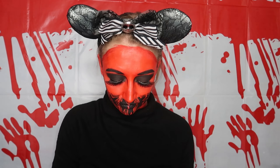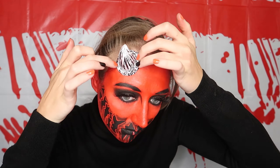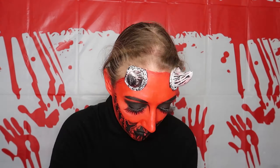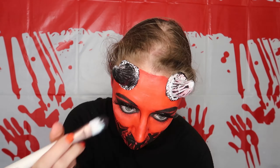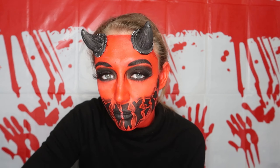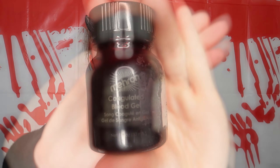Now I'm going to add some blood around the horns because they are sticking out a bit much and I want them to look more natural to the head. Taking some Mehron coagulated blood, I'm going to put it around the horns.